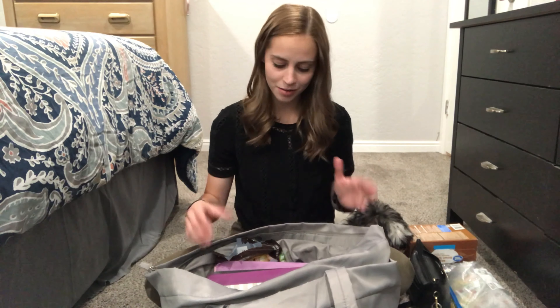Next, I have my purse — just a tiny little purse — and my headphones. It just has my regular stuff in it like my wallet. I keep this in here because I have to switch everything from my work bag to my student teaching bag, since I'm doing quite a few things right now.